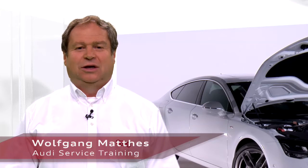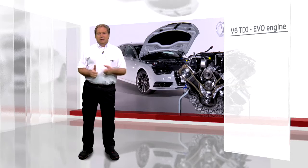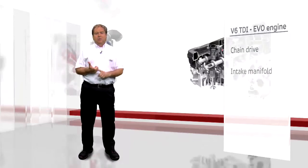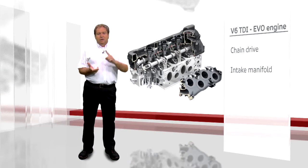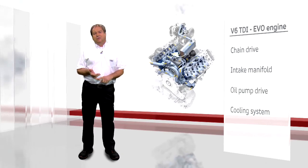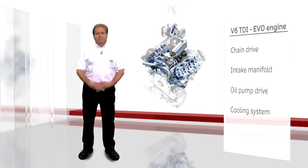Welcome to a new program from Service TV. Our topic today is the new 3.0L V6 TDI, the EVO engine. Our topics will be the new chain connection on the cylinder head, the connection from the intake manifold to the cylinder head, the new oil pump control system, and of course, the cooling system for the new V6 TDI.